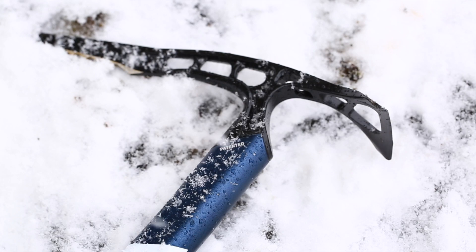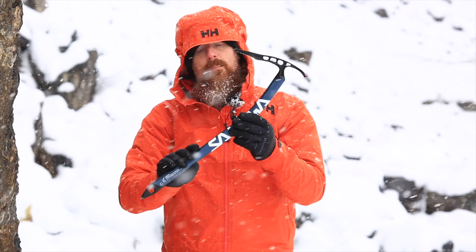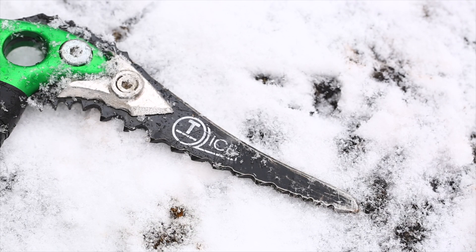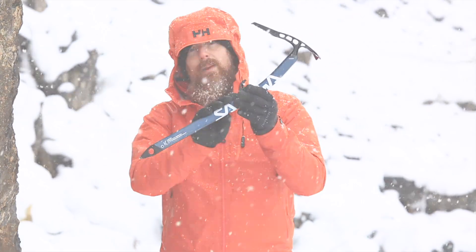For a general walking axe, an all-in-one pick and adze is absolutely fine, but with more technical axes, particularly those designed for climbing, the pick and the adze are often replaceable independently, and with some axes even the spike on the bottom can be replaced.